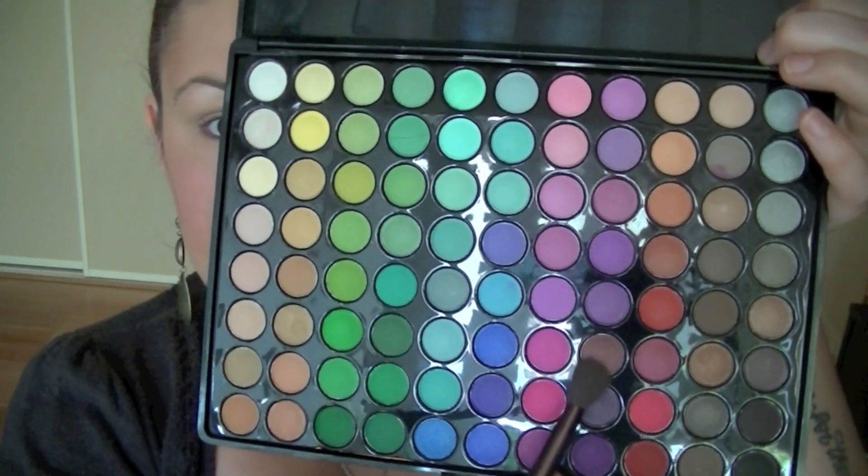So the next thing I'm going to do is define my crease. I'm going to be taking a nice brownish color, this one here. And you're just going to sweep that into your crease.